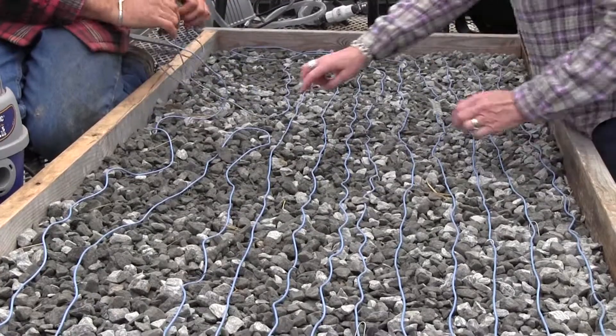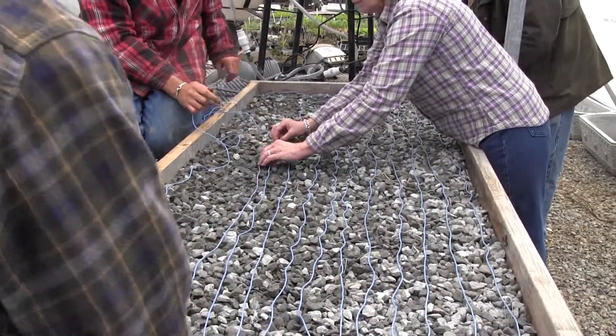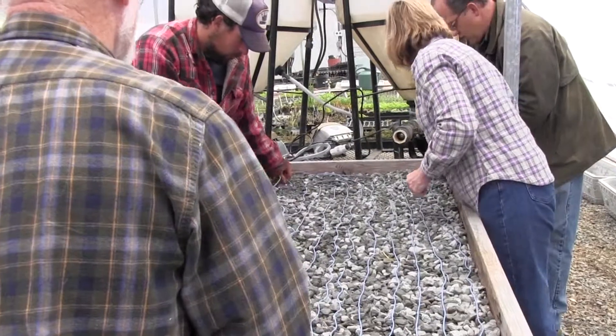We're just making sure that the cable never crosses itself. If it crosses itself, it'll overheat, melt the insulation, and short out. A few more of those staples — they're great.